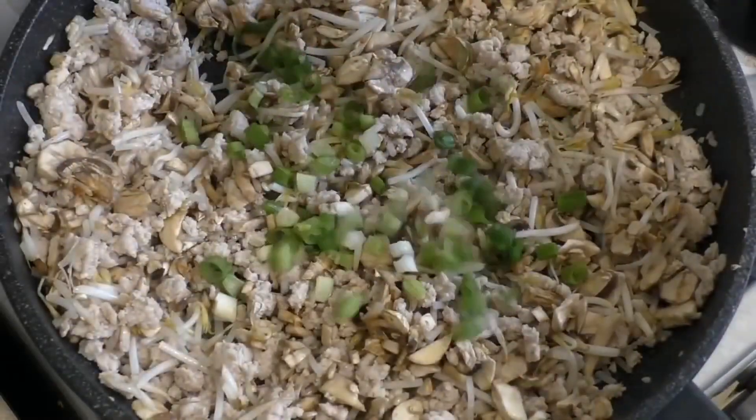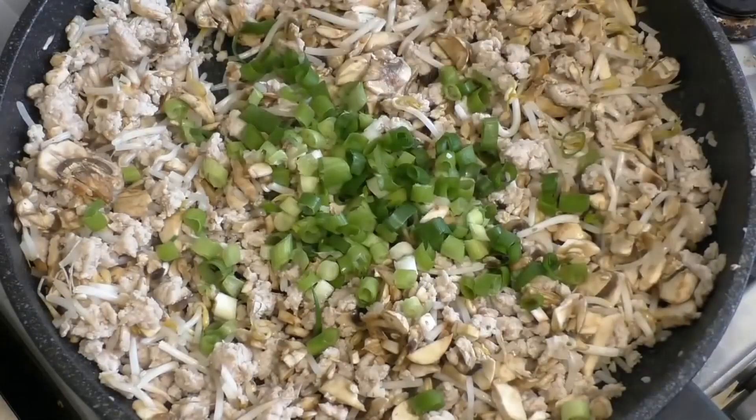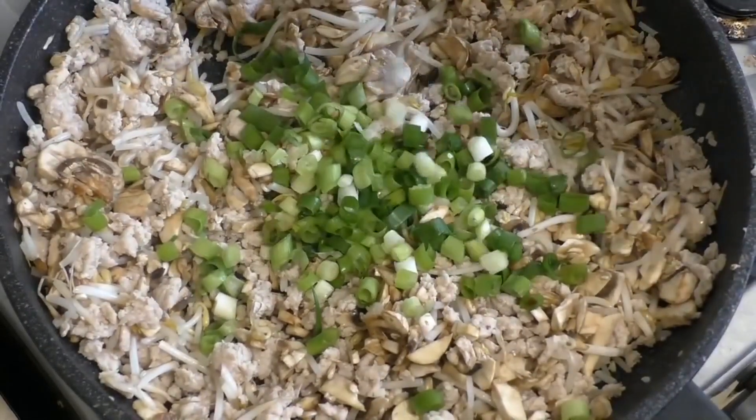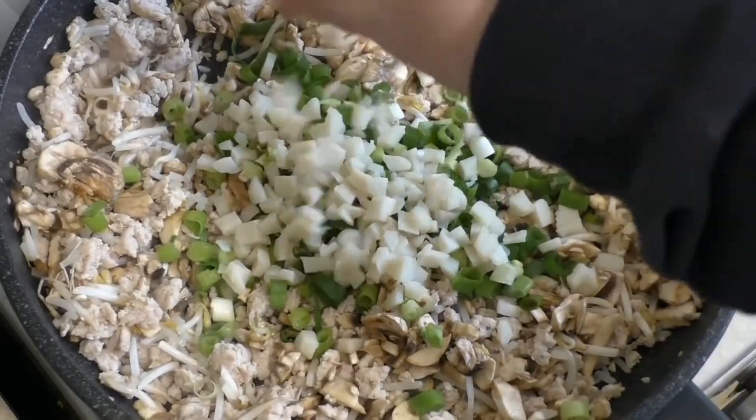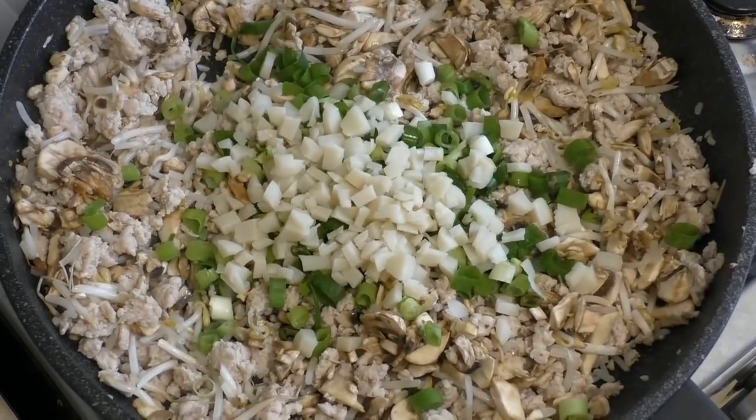Add six spring onions, cut them up, then cut up and add about 200 to 250 grams of water chestnuts.